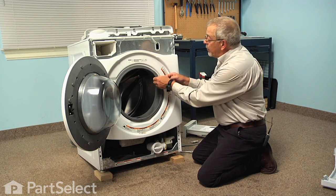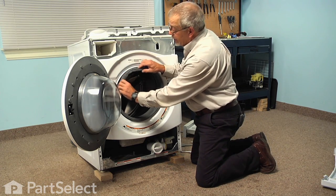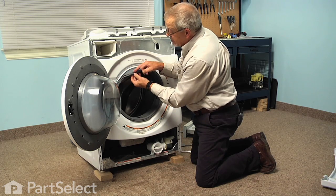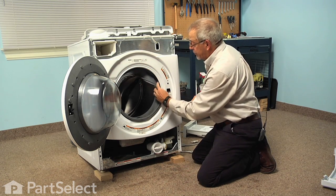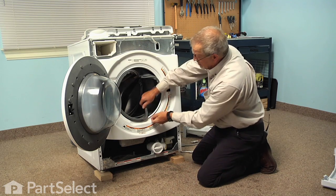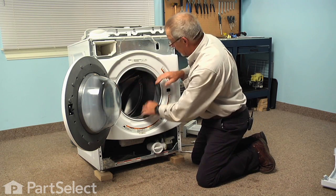Then we're going to pull that bellows away from the front panel all the way around. You'll see that it has a little groove in it that fits into that formed channel on the front panel. Just peel it out all the way around and then tuck it inside out of the way.